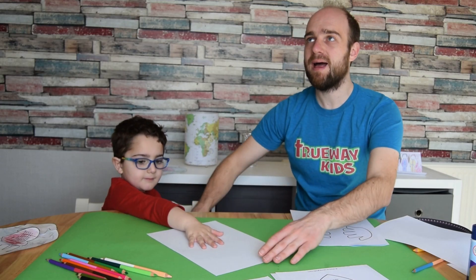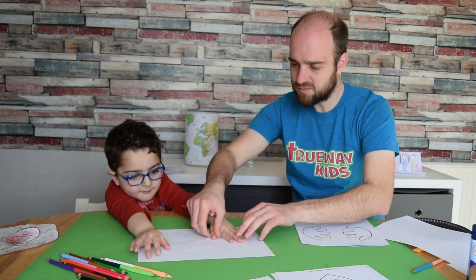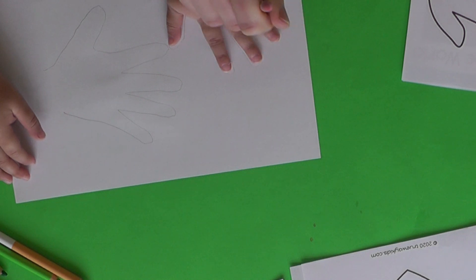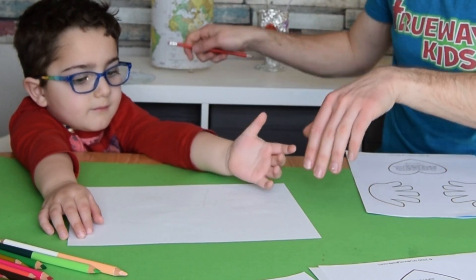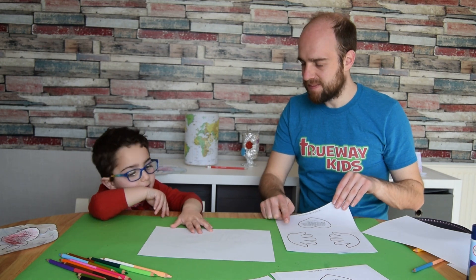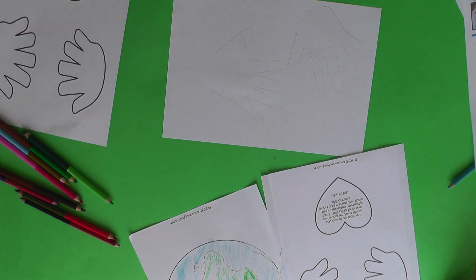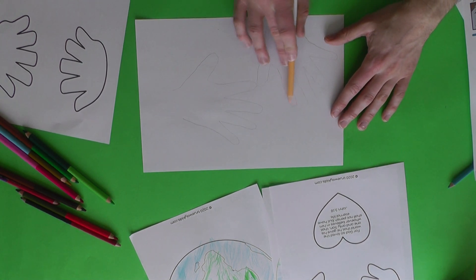If you haven't got a printer and would rather do it yourself, that's easy too — just put your child's hand on the paper and draw around it. Then swap to the other hand so you have both hands traced. Now color in the hands; you don't need to worry too much about staying inside the lines because we're going to cut them out in a second.